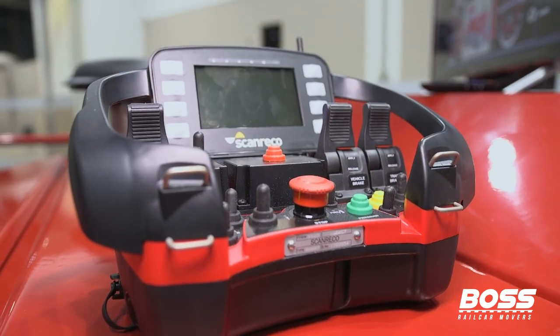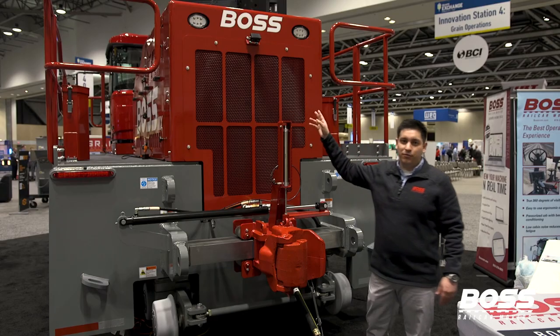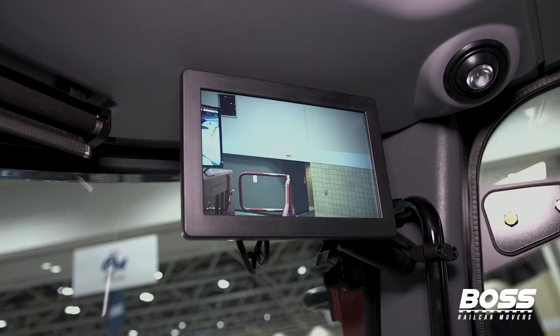This machine comes with a remote option. Every Boss machine comes with a standard rear brake backup camera, where you can always see what's behind you.